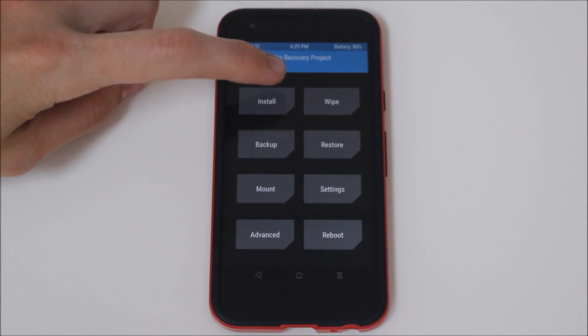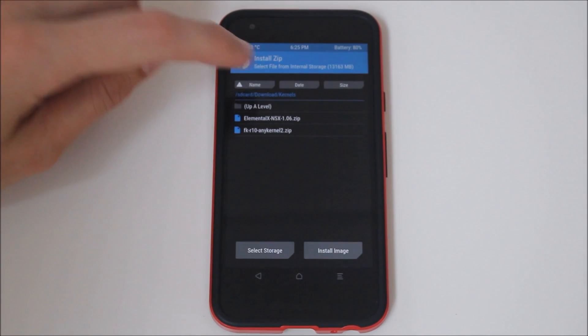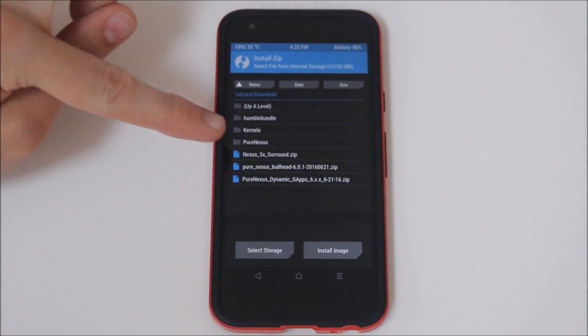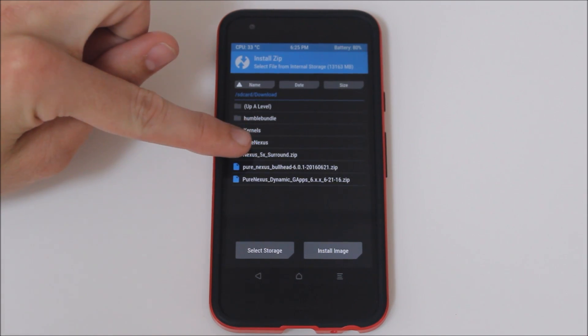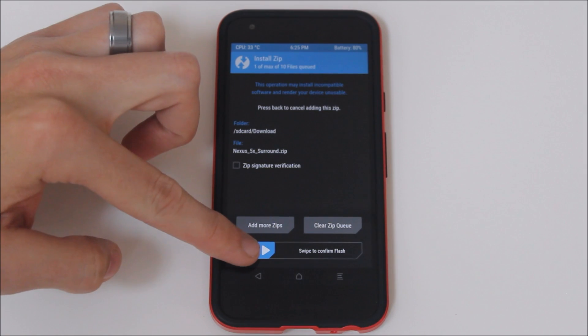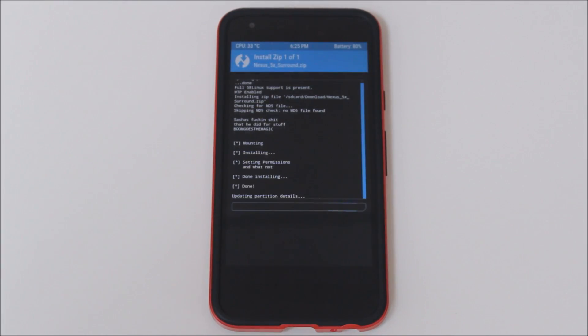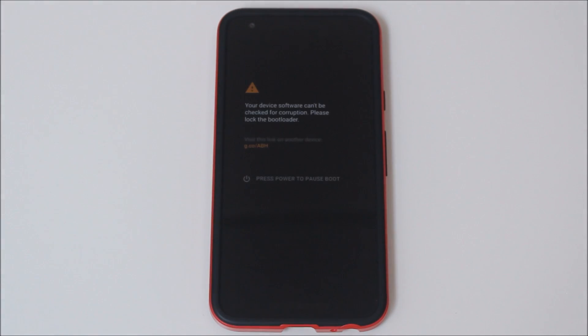Then we are going to go ahead and install. I already have this downloaded — I just need to go to the right folder. It's in my downloads folder under Nexus5X_surround.zip. So we're going to click that, swipe to confirm the flash, it's going to flash, reboot system, and presto — we now have it on both speakers.